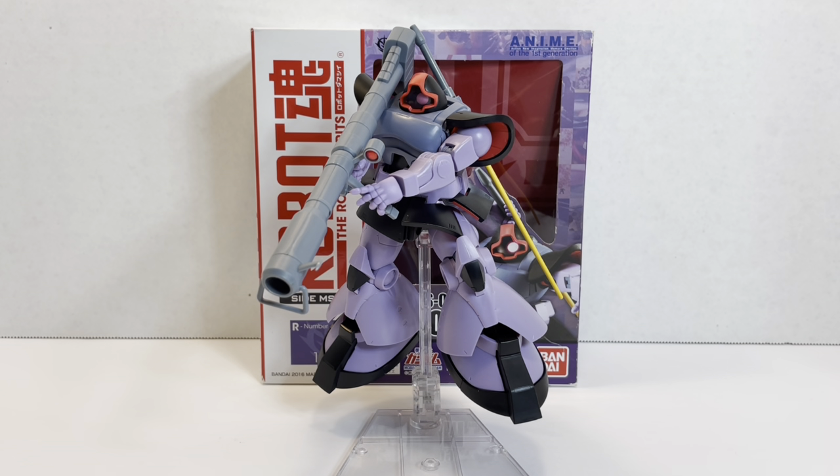Other than that, it's a good figure. It's a regular release, so it's not crazy expensive. Now, just like any other figure, it can become crazy expensive when you least expect it. So because this is an older release, if this is one you're looking for, I'd pick it up before it becomes scarce.